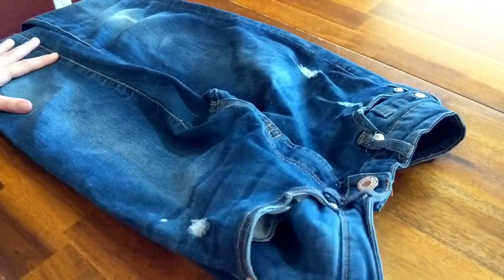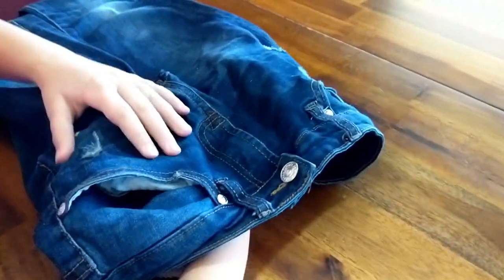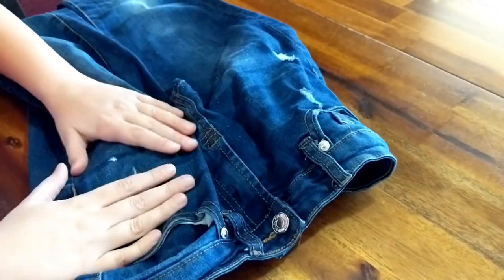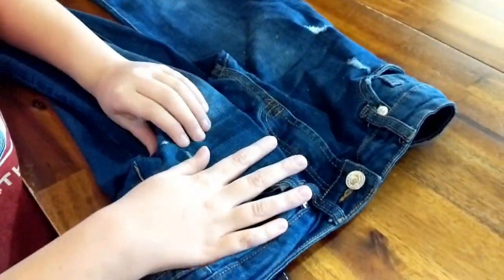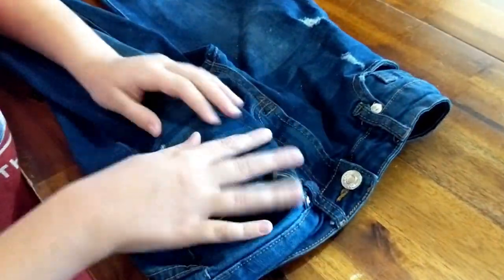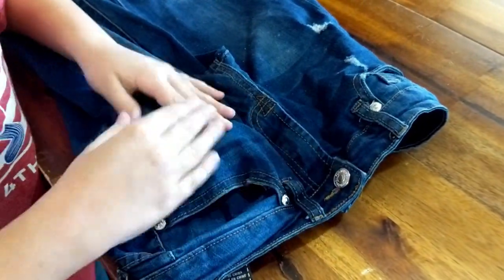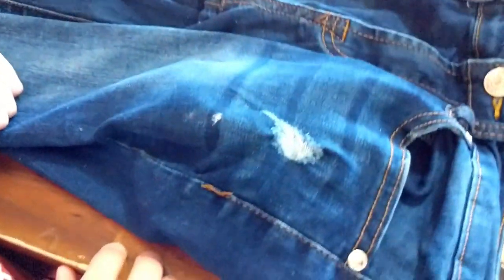So we're going to show you how we do it. The first thing you want to do is to protect the under layer of your pants. You're going to put something like a washcloth or a small towel underneath, so that if any paint you're removing soaks through as you're removing it — which is very likely to happen — it doesn't stain the bottom half of your pants. This is a very smart first step.